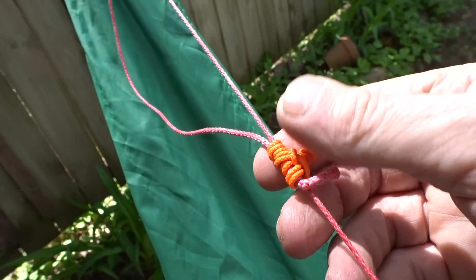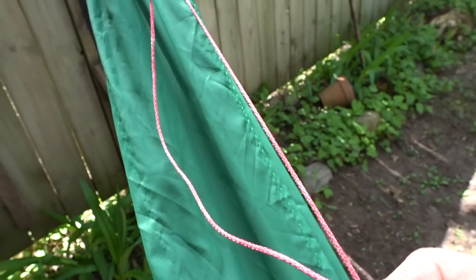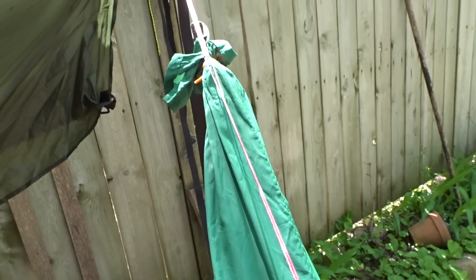This ridgeline is actually a small Whoopie sling, and I just have this little prusik knot right here that takes the loose end of the Whoopie sling ridgeline and I use it to keep that tight and out of the way.